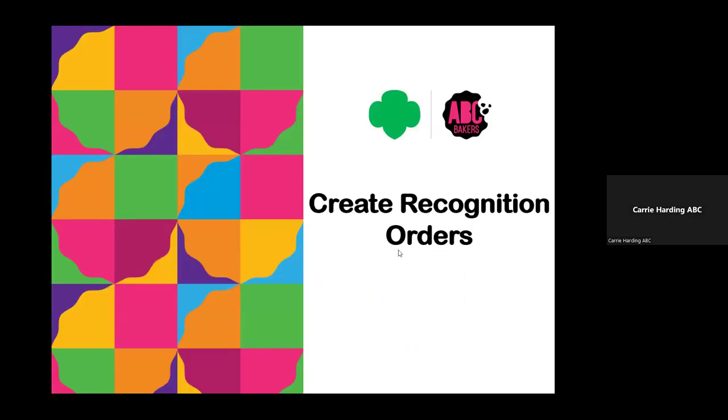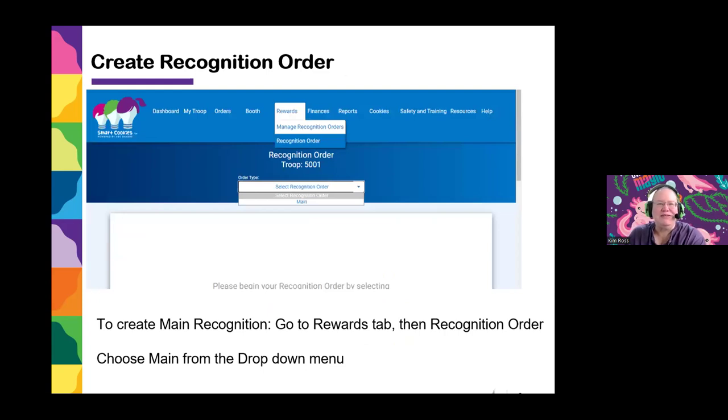Carrie pauses and hands it over to Kim, who will explain how to create recognition orders. To create your recognition order, you also do this in Smart Cookies. Start at the Rewards tab, go to Recognition Order, and select your recognition order — this is the main recognition order — from the top drop-down menu.